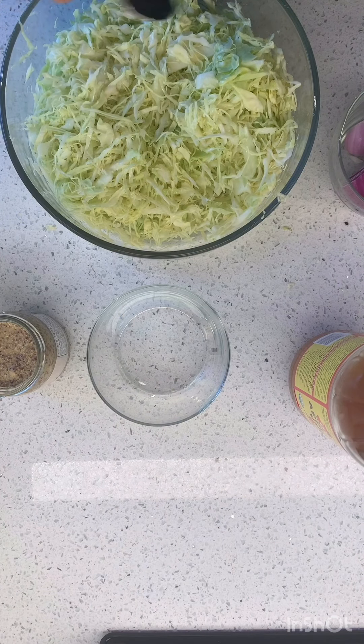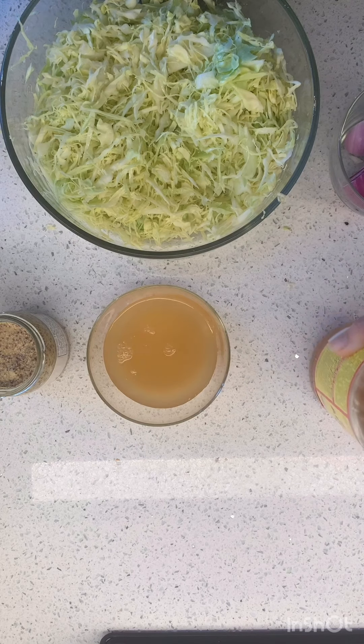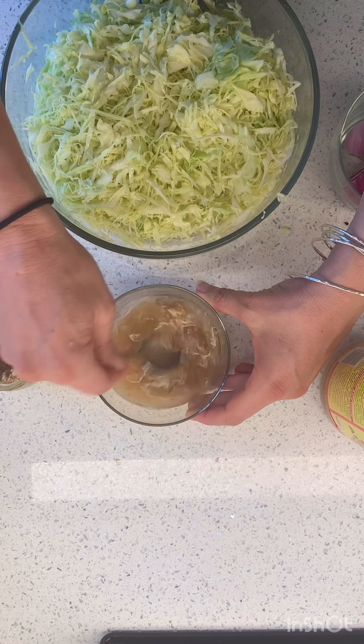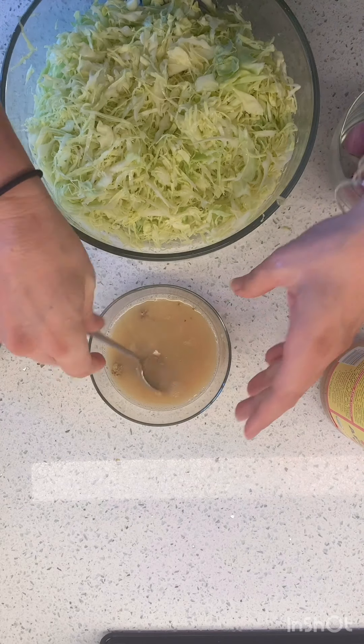While I'm waiting for this to do its science thing, I'm gonna add my apple cider vinegar — about a half a cup — and I'm gonna do one tablespoon of this amazing grainy Dijon mustard.